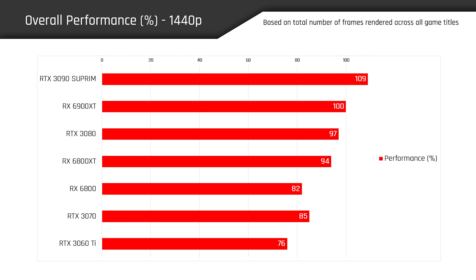All right, so let's take a look at the overall performance first. If we're looking at gaming performance with the RX 6900 XT as our baseline of 100%, the RTX 3090 Supreme X delivered 9% more performance on average. Now remember that NVIDIA doesn't claim the RTX 3090 is a gaming-specific GPU — it's more of a workstation card first that can also kick ass in games. But there are a lot of people who are snatching up RTX 3090s just for gaming.